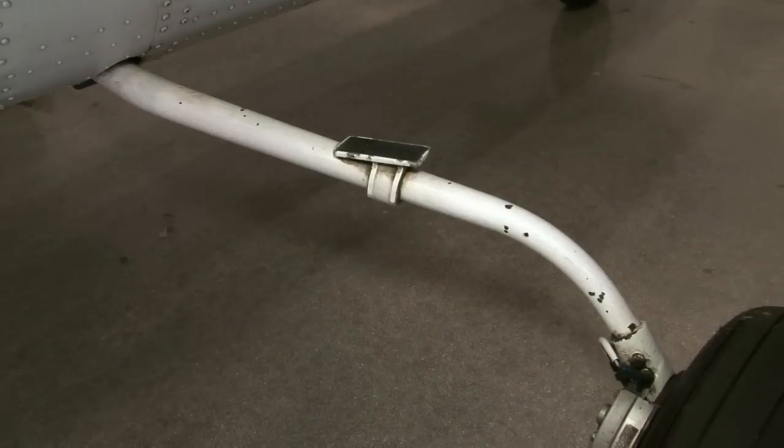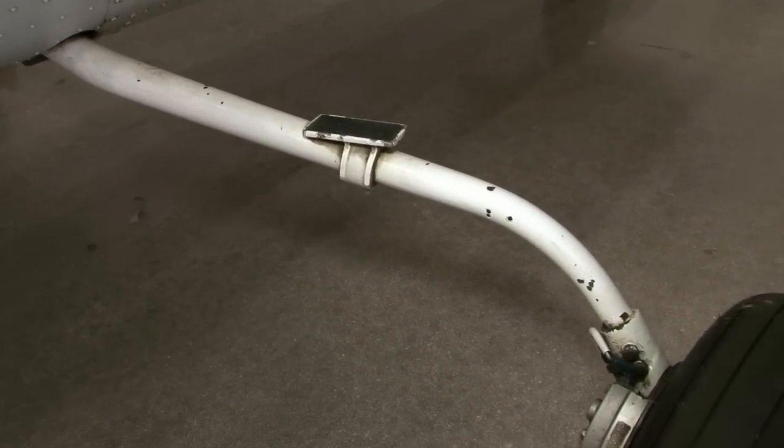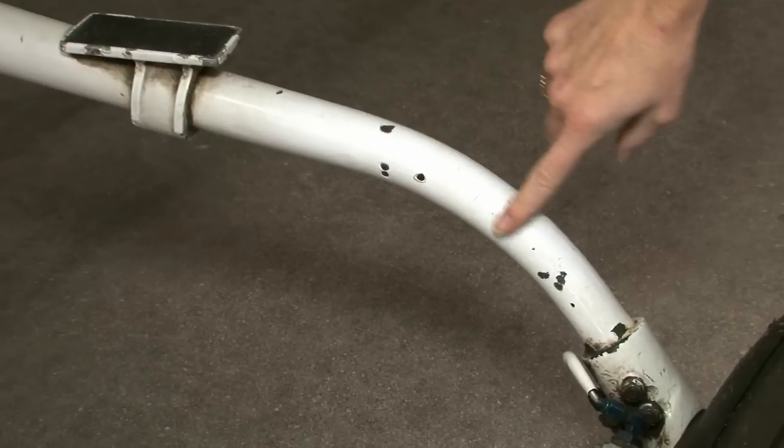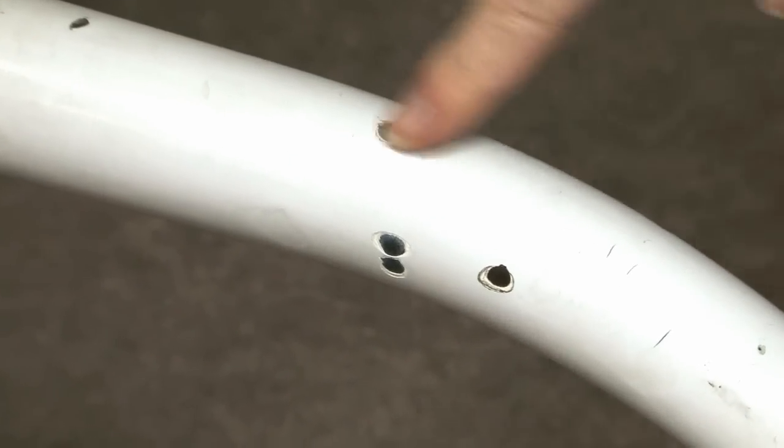A similar inspection is required at the upper spar cap. Look for corrosion and fatigue damage in areas where the wing fitting is attached to the upper spar. Inspect the landing gear for chipped paint and rust pitting. Any missing paint should be repaired promptly to prevent corrosion. Any pitting must be evaluated for structural significance prior to repair.